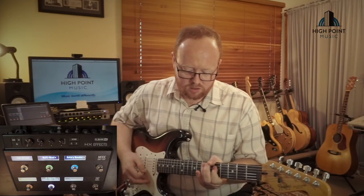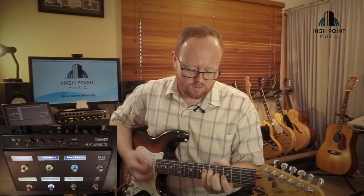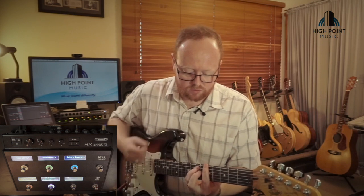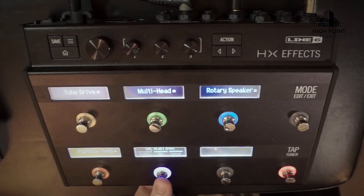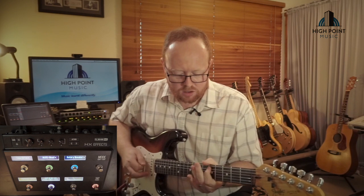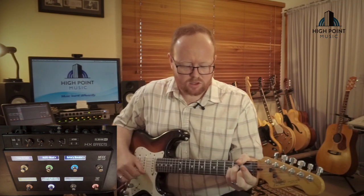I do notice that the screen indicating the position is a little bit slow to catch up with what I'm doing, but the pedal itself responds exactly as I would expect it to. So that's pretty cool. What else can we do there? That is just the only settings. So we'll go across to the Teardrop, which will be another style wah — a different tonality. Not as sharp sounding as the Vox.